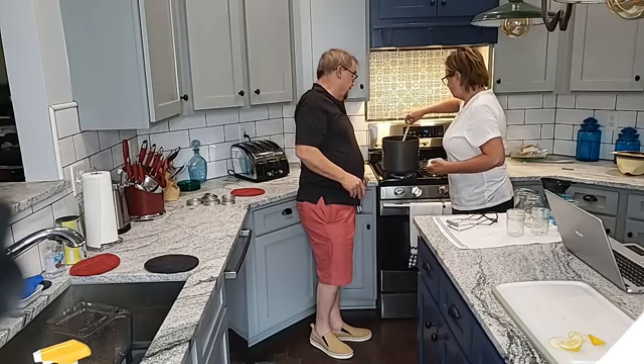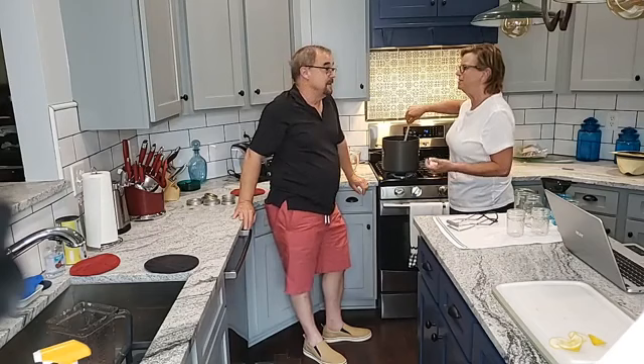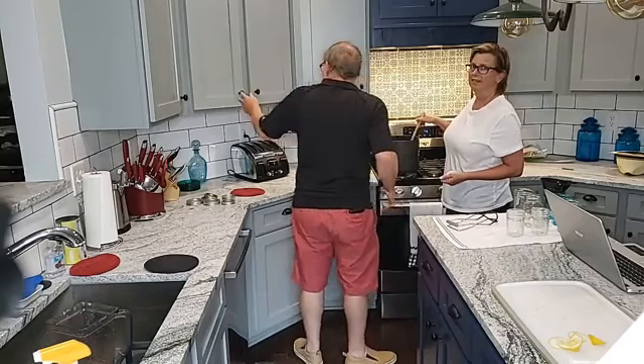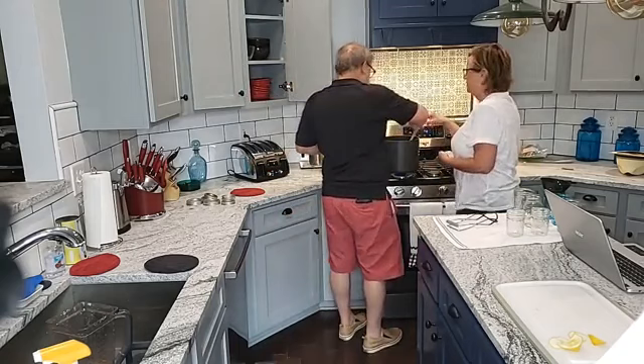It says just cook them down to the right consistency. I always thought preserves had big pieces of fruit in them. This recipe says fig preserves, but I'll tell you what - I think we're making fig jelly. I think we're making a mess!